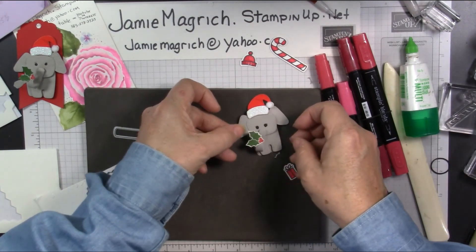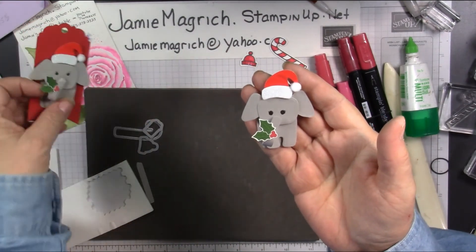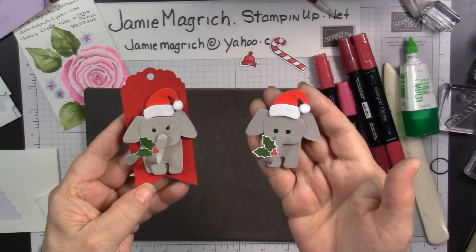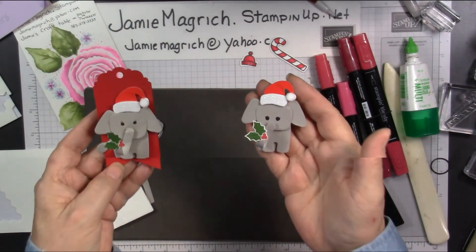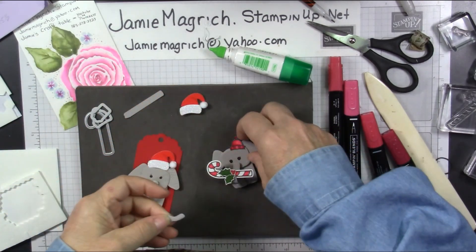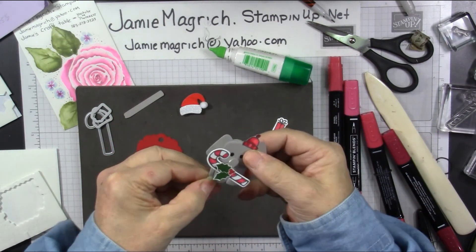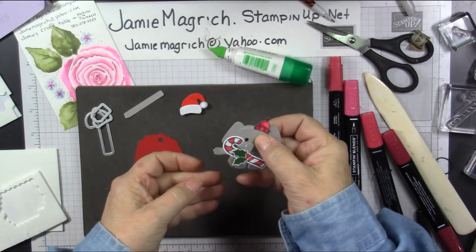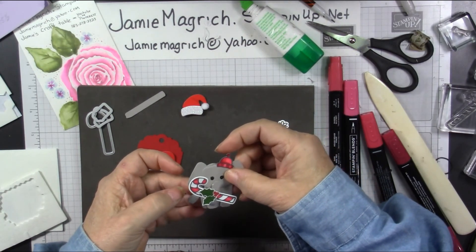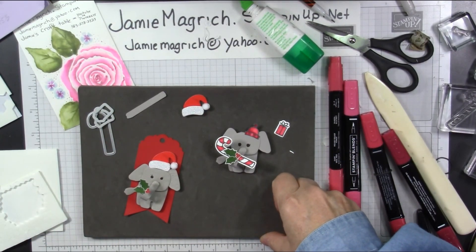Let's push this down just a little bit — and there's our elephant! Here's the one we just did together, and here's the one I did previously. Well, thank you for joining me at Jamie's Craft Table. I hope you have a great rest of your day and can find a little time to play with some stamps, ink, and paper. I just realized I forgot to put the elephant's tail on — that's what this piece is. And I decided to go ahead and put that little hat on and the candy cane after all. It's kind of cute. The tail just gets adhered over on the one side like that. Thanks everyone, have a great day, and I'll see you next time.